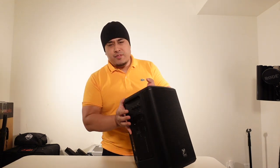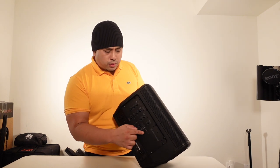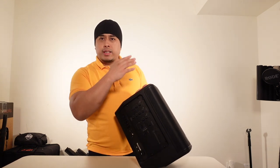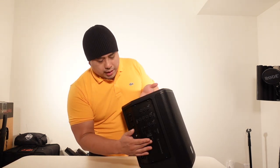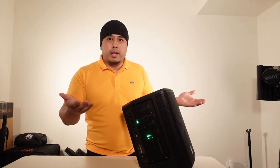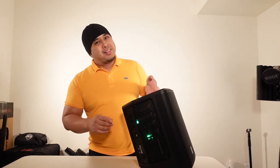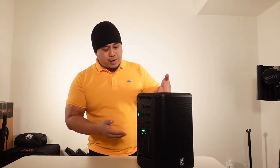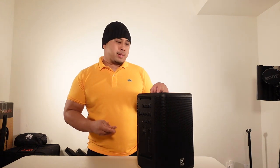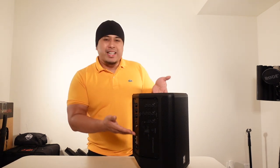One design flaw I have with this is the power button — how easily you can accidentally turn it on and just the location of it. Obviously you'll have a bag to protect it when taking it on gigs, but when it's in that bag you can't see that it's on. If you hit the button accidentally while transporting it, it's on and draining — and hopefully it's not totally drained when you actually need it, which would be a nightmare. The battery lasts long enough that it probably wouldn't make much difference, but it just bothers me. I didn't like that about the power button.